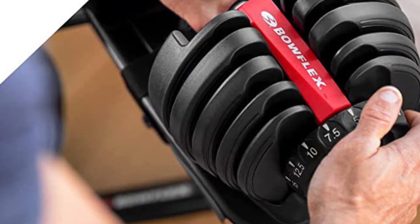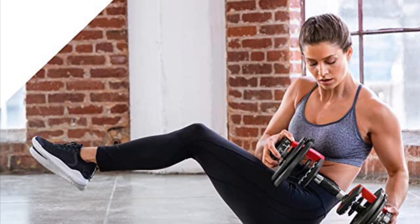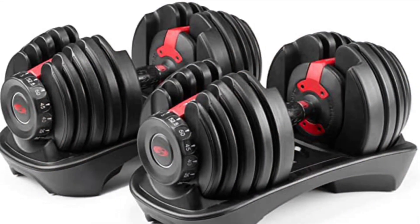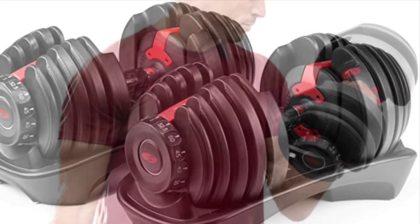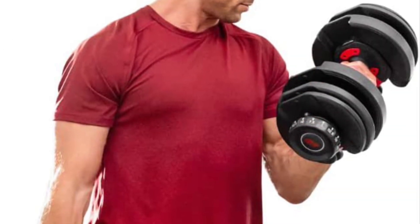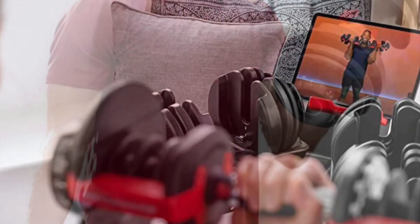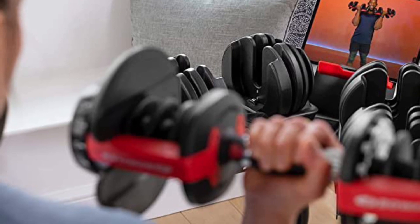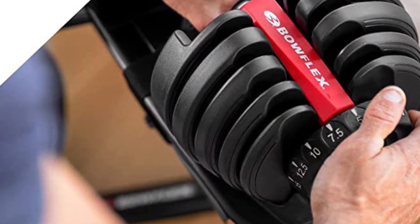My wife and I work out together very frequently and do a lot of circuits, so two sets of dumbbells actually make sense. What it really comes down to is what you are looking for in terms of price point and longevity. I have been working out at a gym consistently for 30 years now and just decided to build a home gym. I am 52 and wanted equipment that is going to stay with me until I just can't do it anymore. In that case the Ironmasters are the right choice.